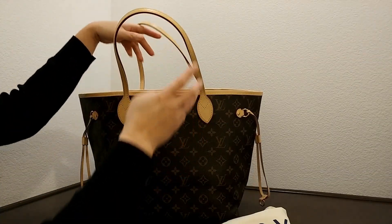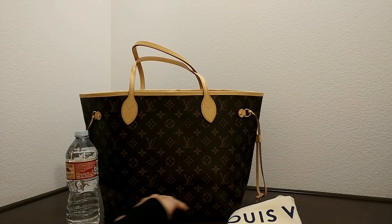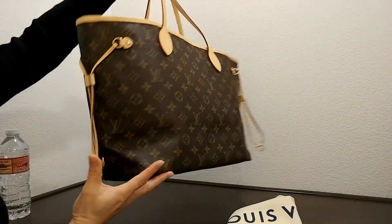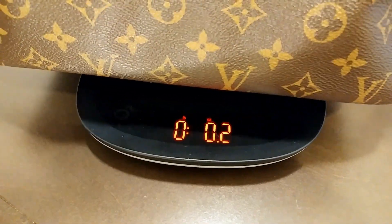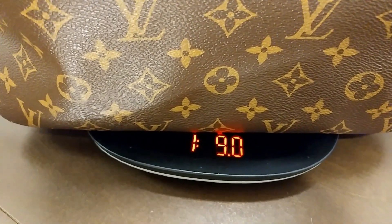Let's compare this to the size of the water bottle. The dimension of this bag is 12.6 inches in length, about 11.4 inches in height, and about 6.7 inches in width. The weight of this bag is 1 pound and 9 ounces.